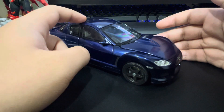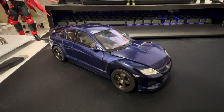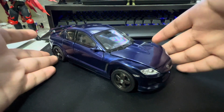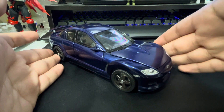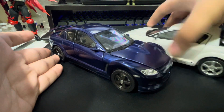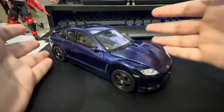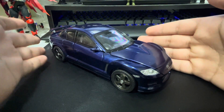In the case of Shockwave here, he now shares a body with the groovy Earth music-loving Jazz. Now, unlike the previous review, I'm not going to focus much on the details of the car mode. If you want to hear my thoughts on that, you should probably watch my Jazz review. To keep things short, it's a great mode jam-packed with awesome detailing.